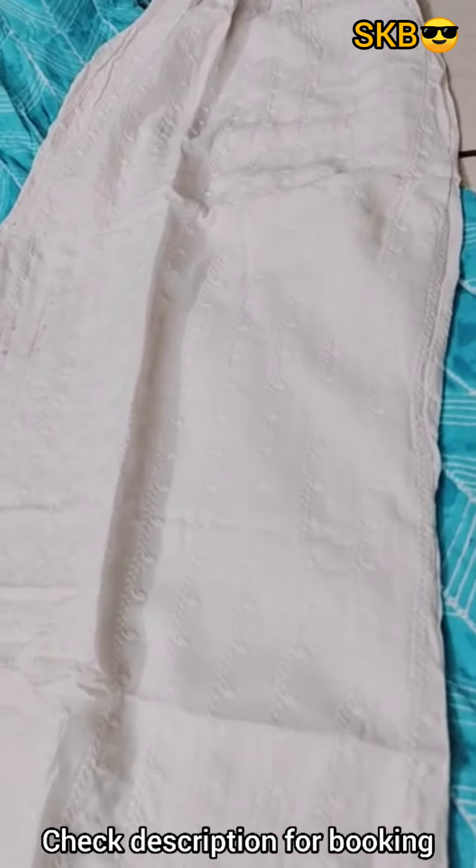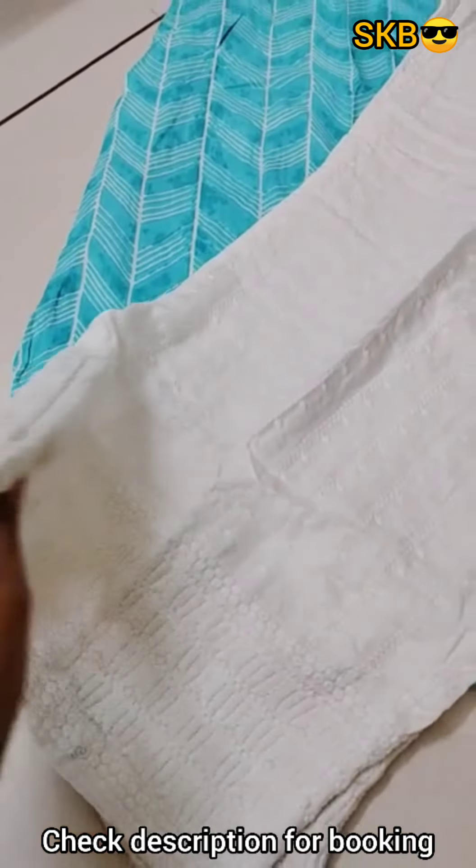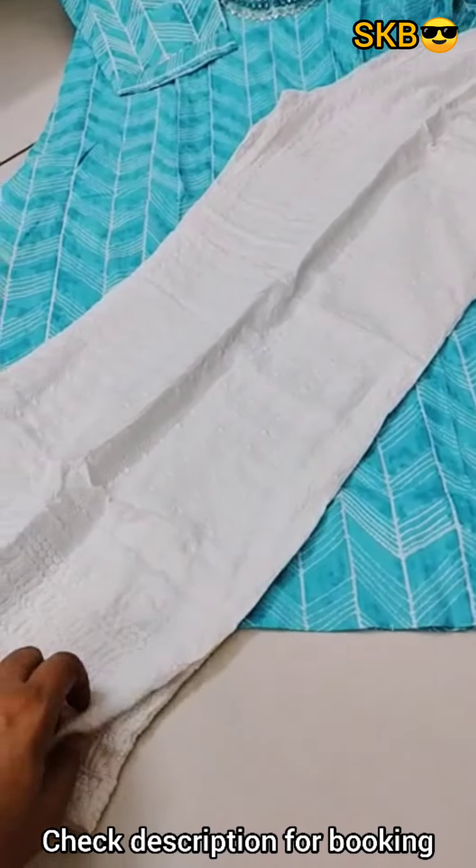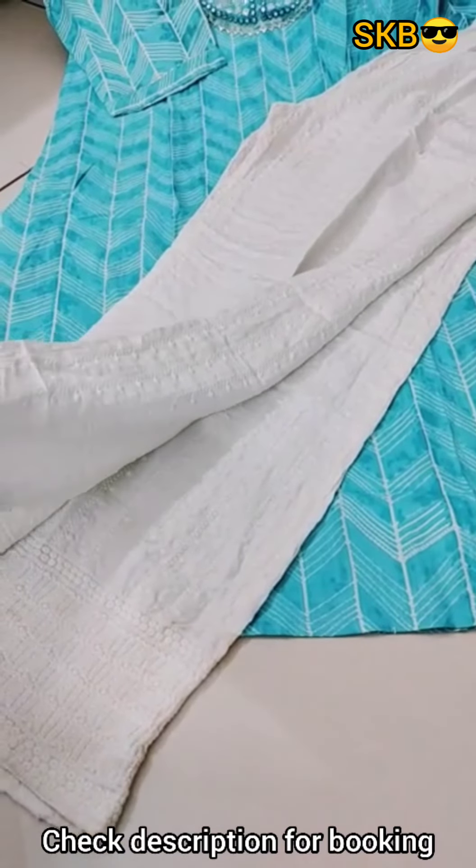This is the first chicken work. This is the bottom part. This is the palazzo pant. It is heavy. This is full rough end of wash.